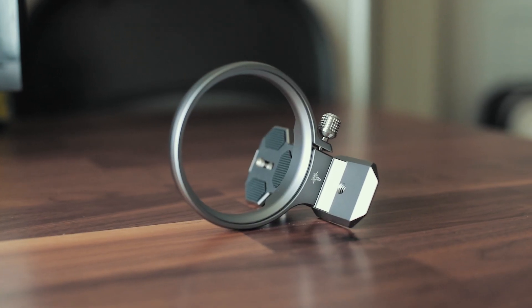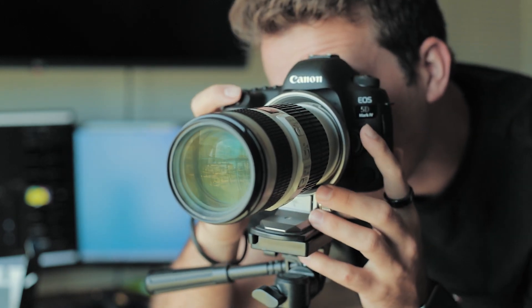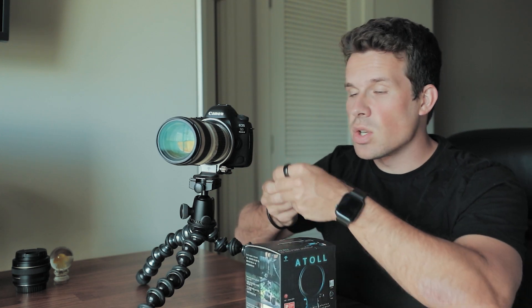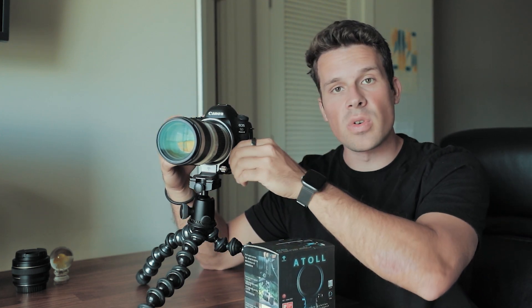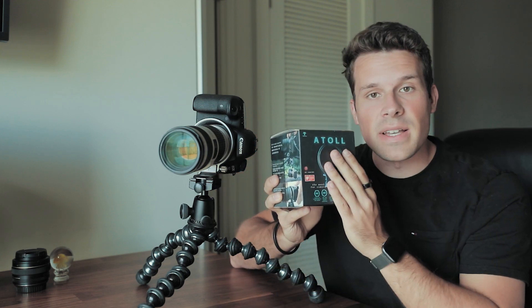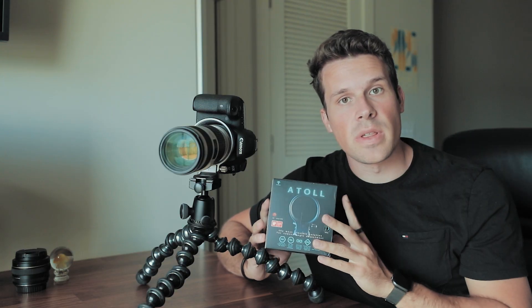Throw away your L-mounts because all you'll ever need now is the new Atoll bracket. Let's talk more about what you get when you buy the Atoll mount. I saw the Atoll mount a couple months ago and I instantly had to get it because of how easy it looked to use compared to having to switch horizontal to vertical.